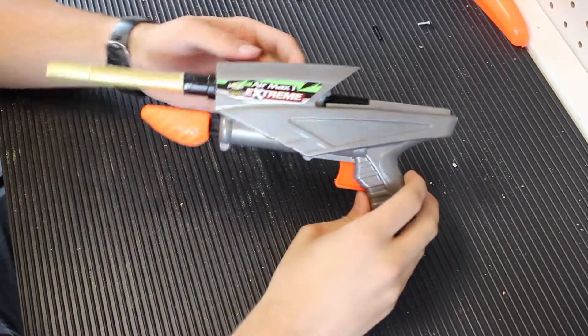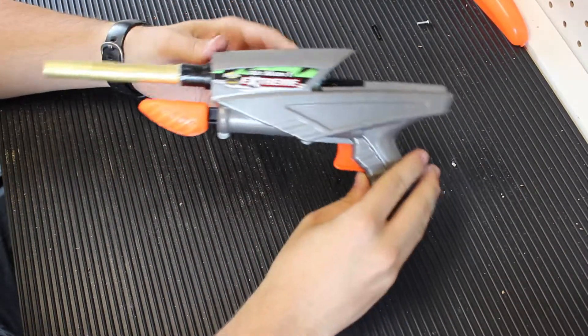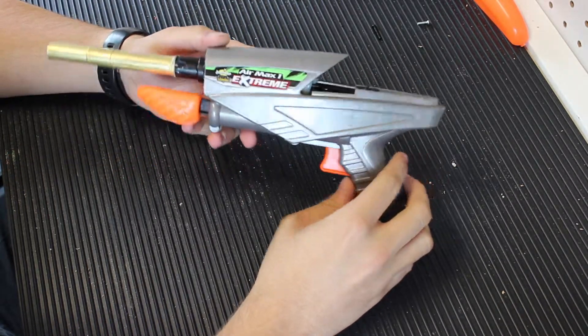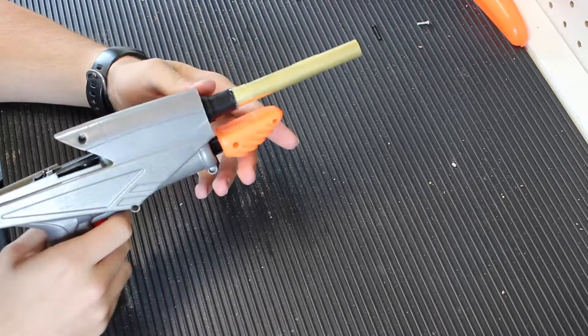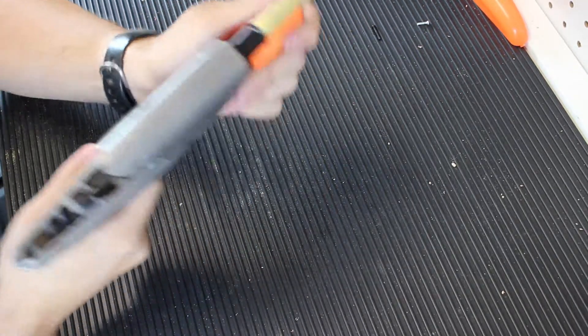All right, so here's the finished Air Max 1 Extreme Busby Air Warriors thing — it's like a panther but smaller. This is my finished mod of it. This is kind of a rough prototype. As you can see, it's kind of held in with a lot of hot glue, but it works.